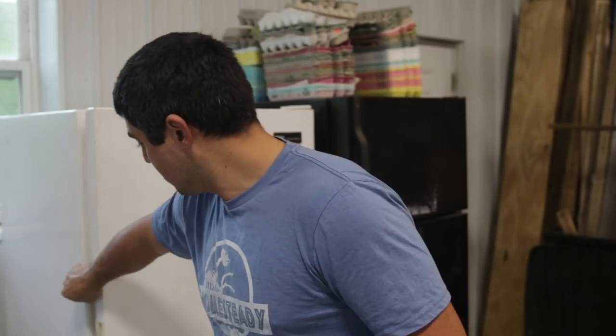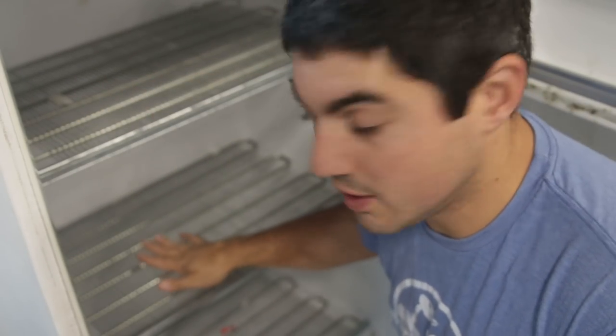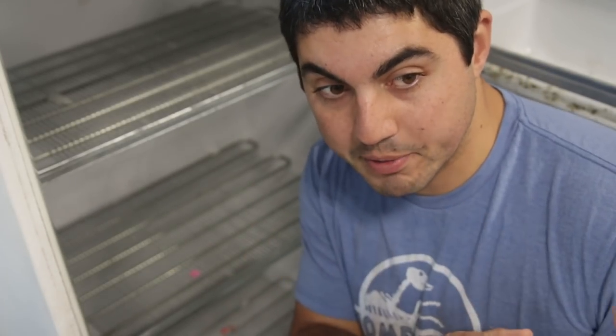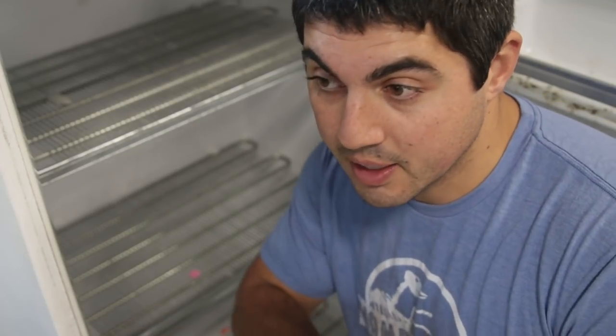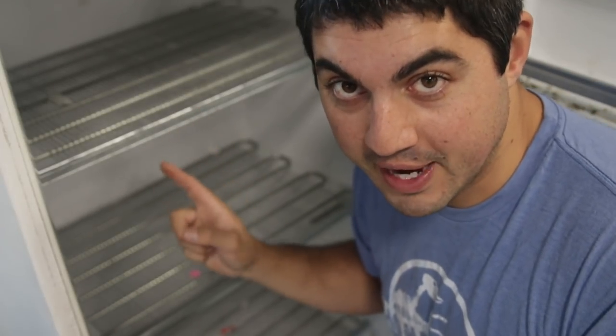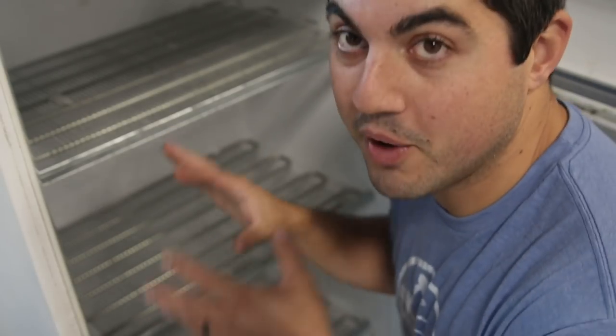I have an old commercial freezer like my butcher suggested. These older freezers have exposed coils that are very cold to the touch. Resting meat directly on those coils cools it down much faster than modern freezers, which just pump cold air in. They don't make these anymore, but you can find used ones on Craigslist — that's exactly what my butcher in Connecticut recommended.